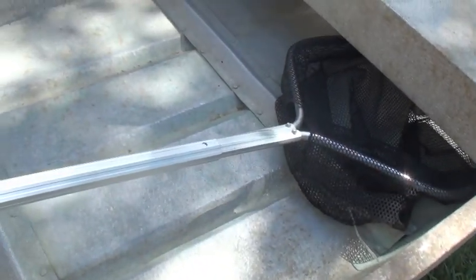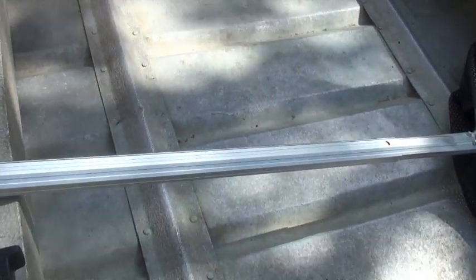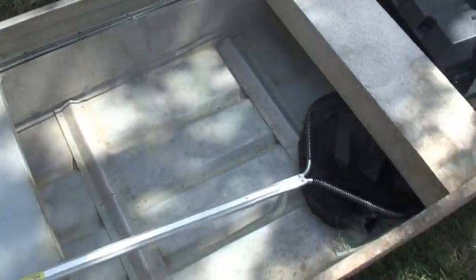I also found this net, and it's probably just going to stay in the boat since I don't use it that much when I'm on shore for boat tournaments. I'll just put it in here just for the heck of it.